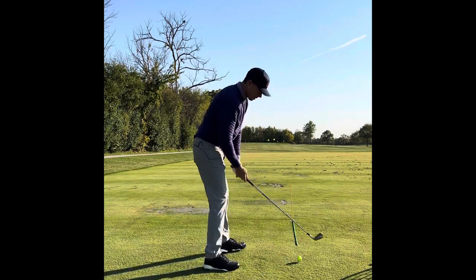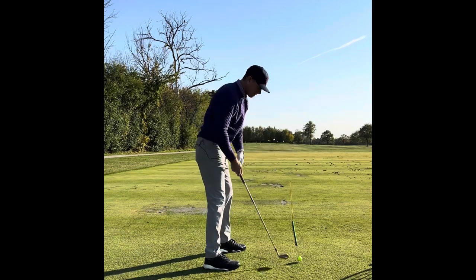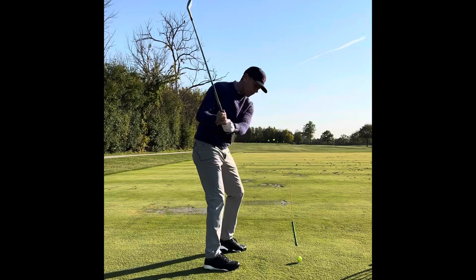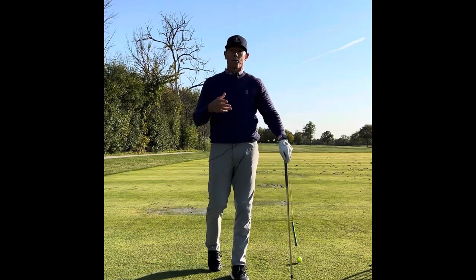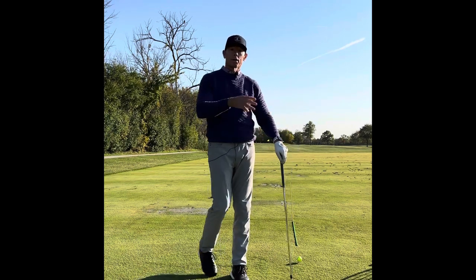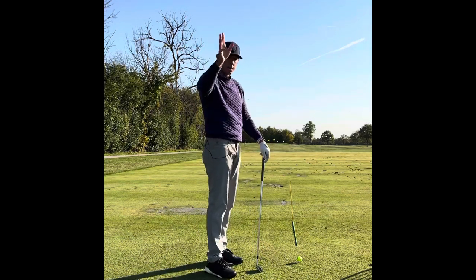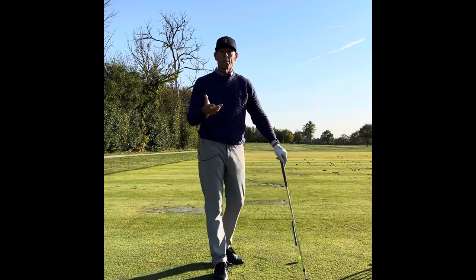Most people do the opposite — they take it from the inside because they know we want to hit from the inside, so they take it away from the inside and then have to go the other way, reversing that motion. A big thing in our industry is shallowing the club, where the club goes up on one plane and comes down a little shallower, a little more inside than where it went up.